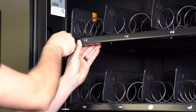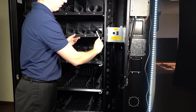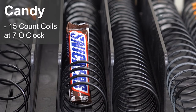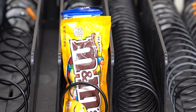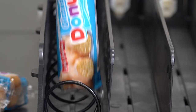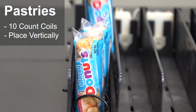You will need to remove the plastic tray inserts. Simply lift up on the tray and remove the white plastic insert. When loading candy, be sure to choose a coil count that suits the product. There must be no interference when inserting the item into the coil. The item should not be too loose and should be supported to provide good presentation. Place the coils at 7 o'clock. Using 10-count coils for mini donuts can help you fit 70 to 80 packages in one tray.